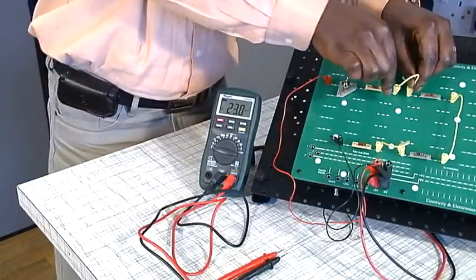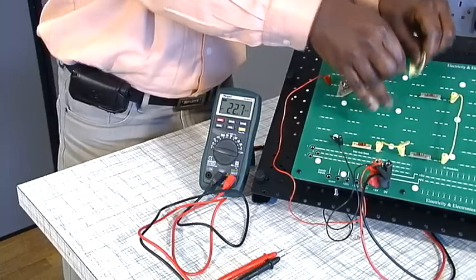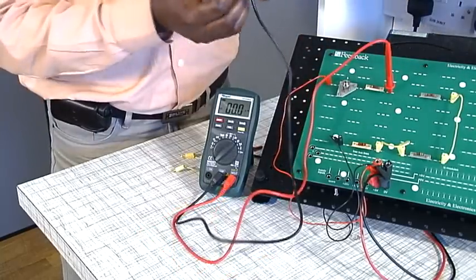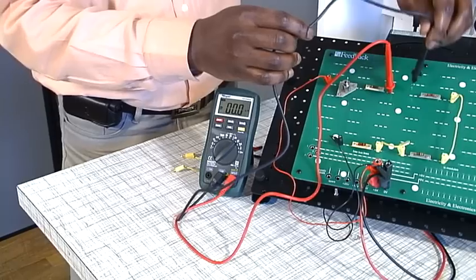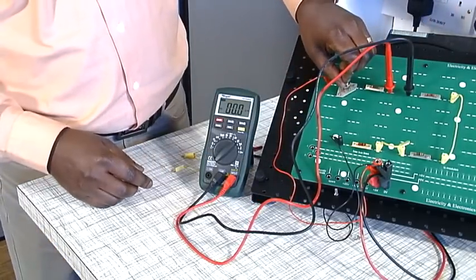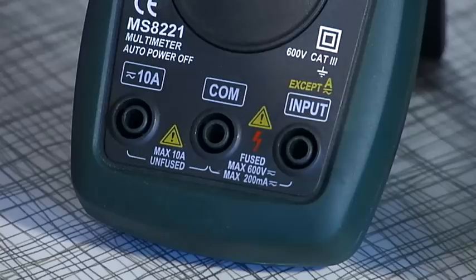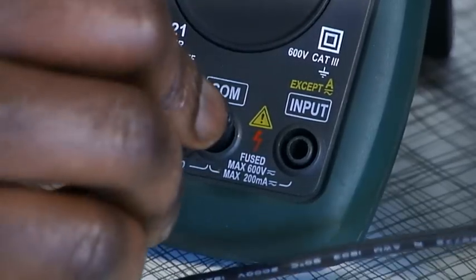As mentioned previously, when measuring current in a circuit, the circuit must be broken at the point of interest and the multimeter connected in series to form part of the circuit. Therefore, it is important to make sure that the power to the circuit has been switched off before connecting the meter. Connect the black lead to the common socket.